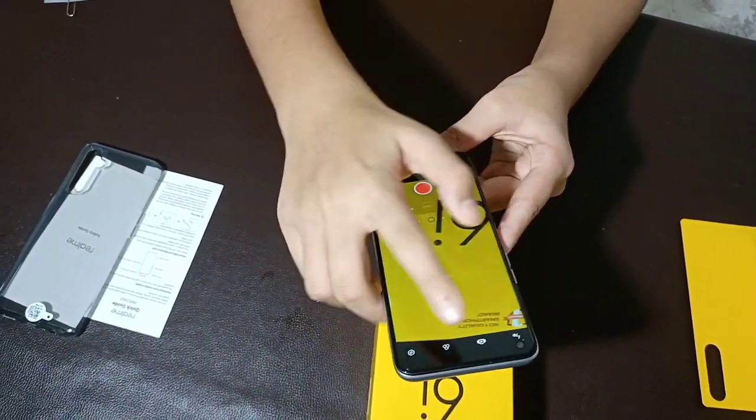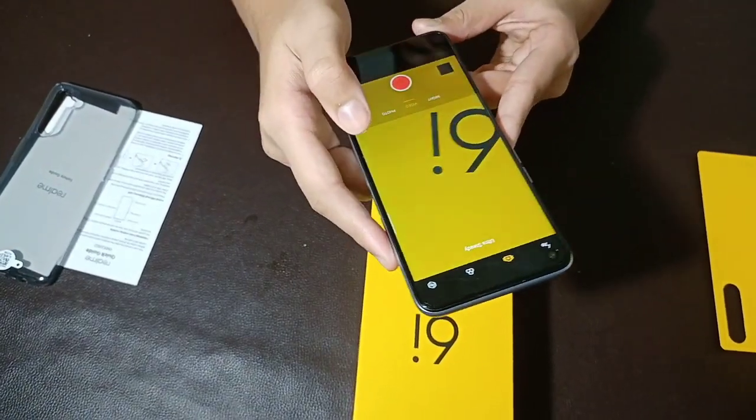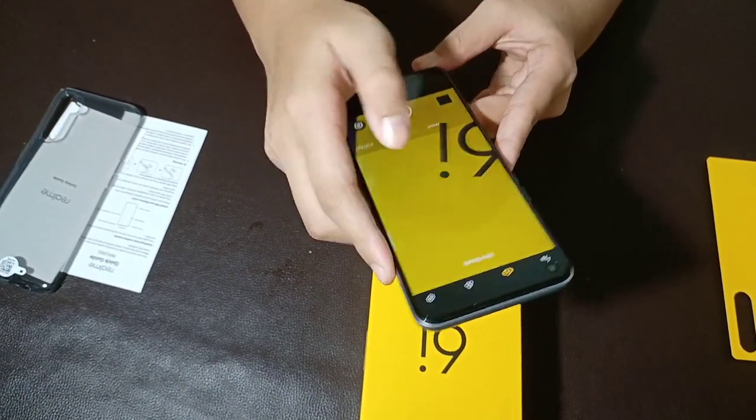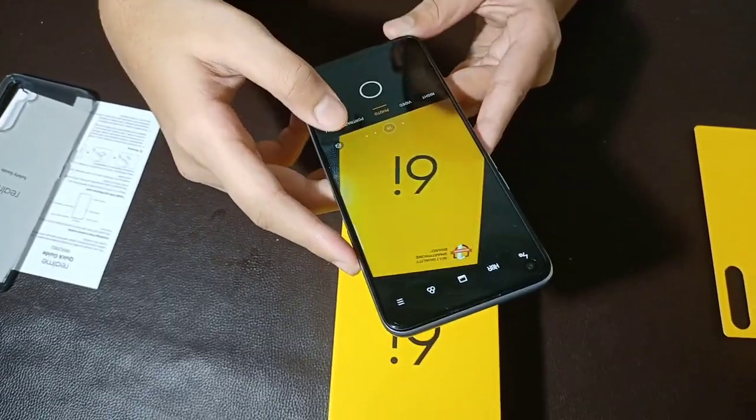We have a stabilisation mode. This is the video — we have great quality video.